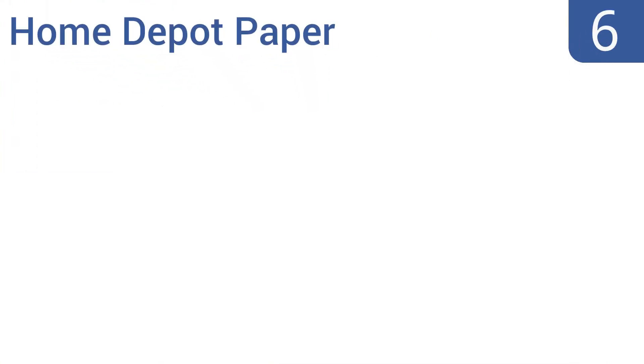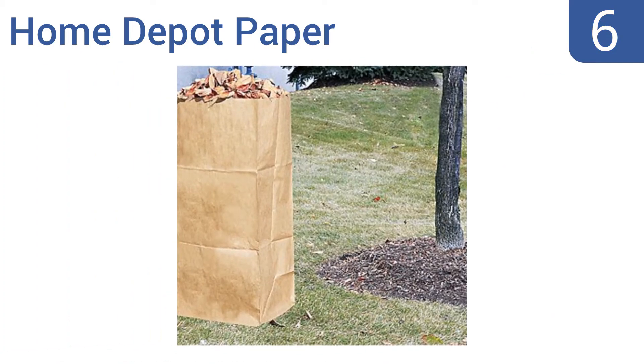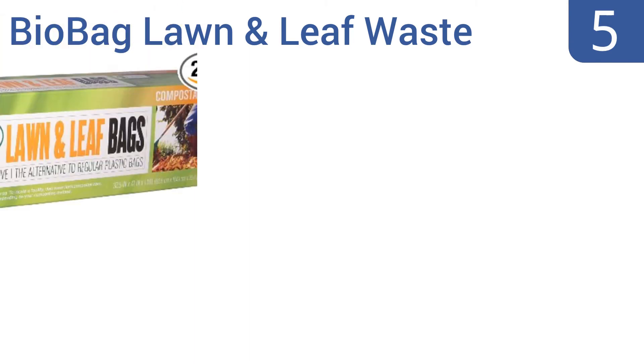Starting off our list at number six, the self-standing Home Depot paper lawn and refuse bags make it easy to load yard clippings thanks to their wide mouth and rigid structure. They're made using two-ply wet strength paper construction for durability and tear resistance even when saturated. The bags will naturally decompose over time and are also good for use with cans and bottles. However, they are a rather overpriced option.